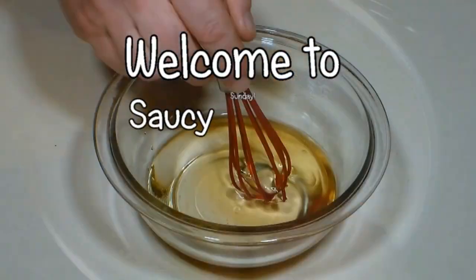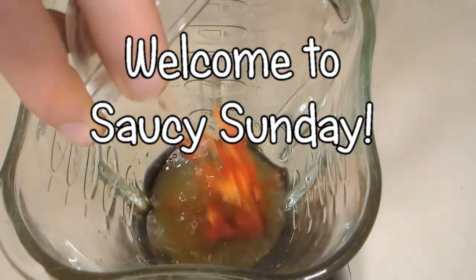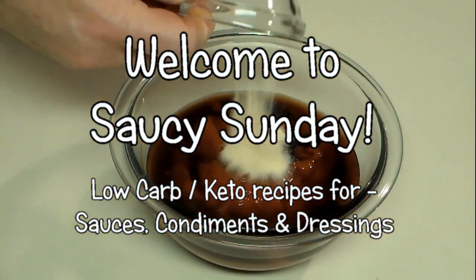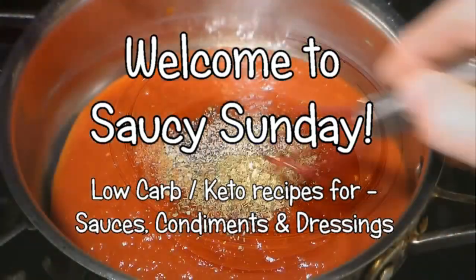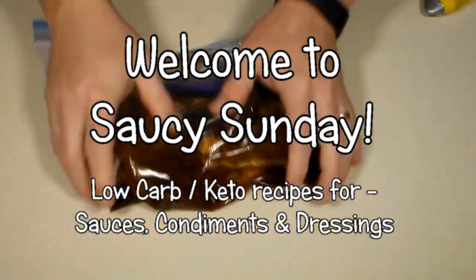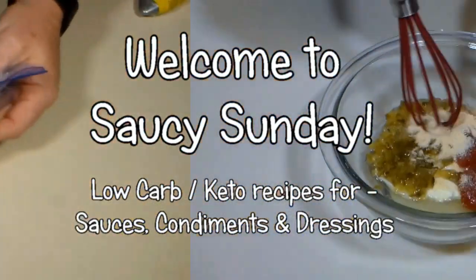Welcome all! Papa G here. Today is Saucy Sunday, where we focus primarily on low-carb recipes for sauces, condiments and dressings. Most of the videos will be short and to the point — just something to help add a little flavor to your low-carb diet. Let's get started.